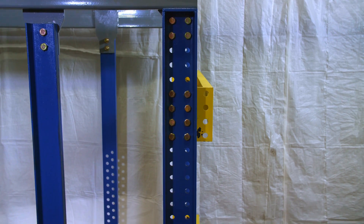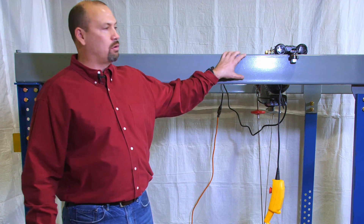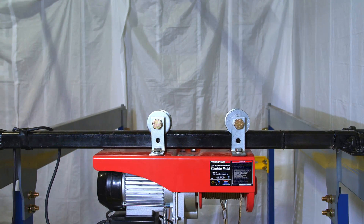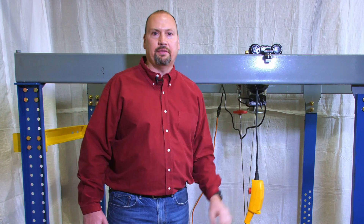We have the blue vertical channels, which are attached to that. And finally, we install our overhead support tube, which allows the equipment to be brought into the hoistway and lifted into position safely and easily.